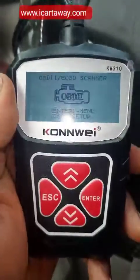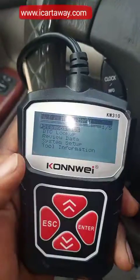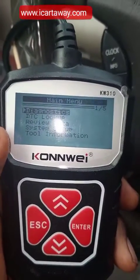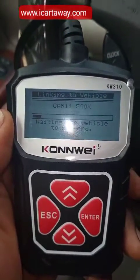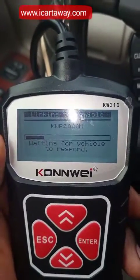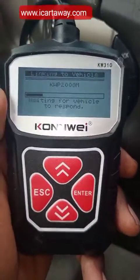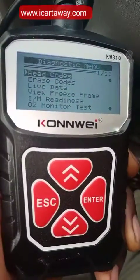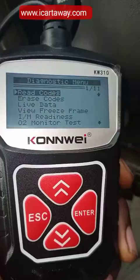Can you see it? It's now on. So we press enter. This is it — you can now diagnose your car. Press enter again; it's now scanning. Just keep looking, it's going to bring out some codes.